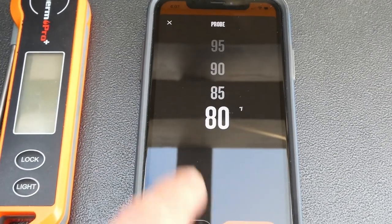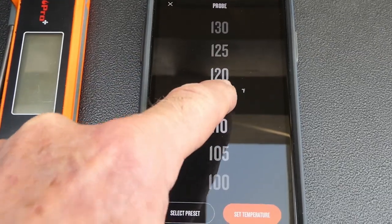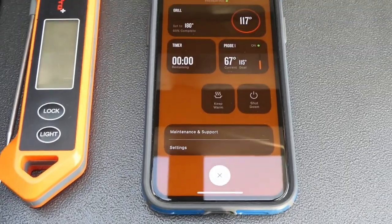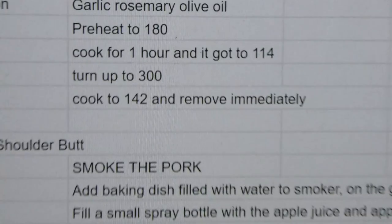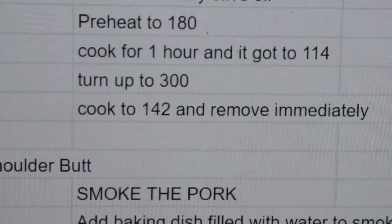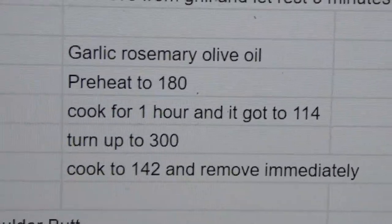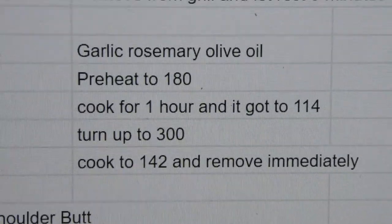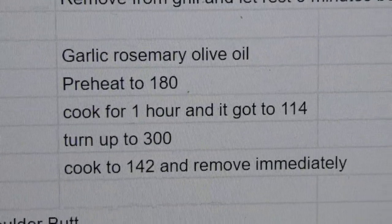I set the probe temperature for 115, and once that salmon gets up to about 115 degrees, I'm going to turn the smoker up to 300 and cook to 142 degrees, then remove immediately — because that's what it says to do. I have found that overcooking this salmon is not good, and 142 seems to be a perfect temperature.